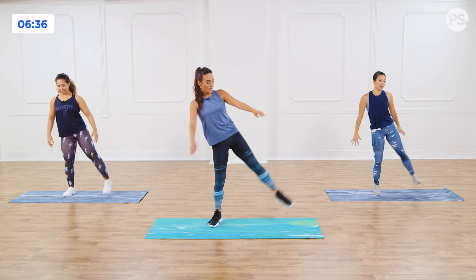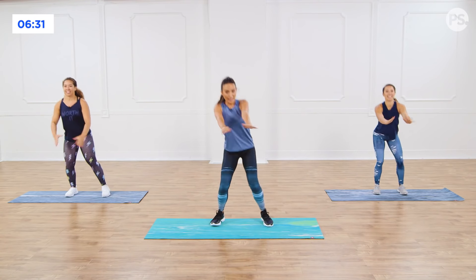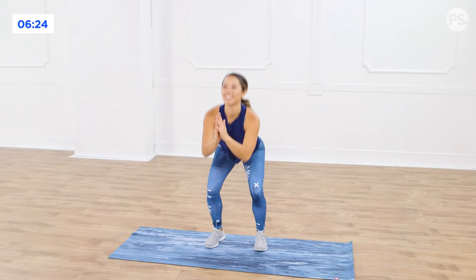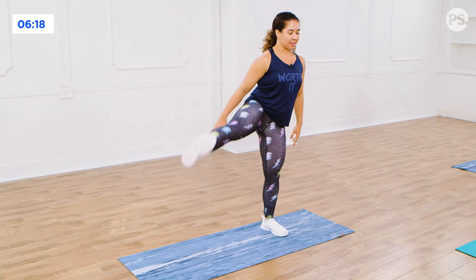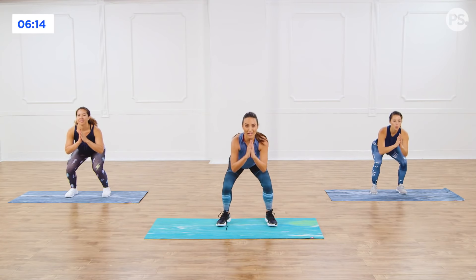Squat, kick back. Thighs and hips are burning. That lower body workout coming in hot, baby. You're going to feel it in the outer thigh. Three more, last three. Last two, kick it up. Last one. Nice.